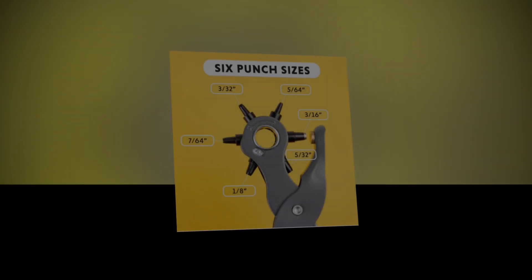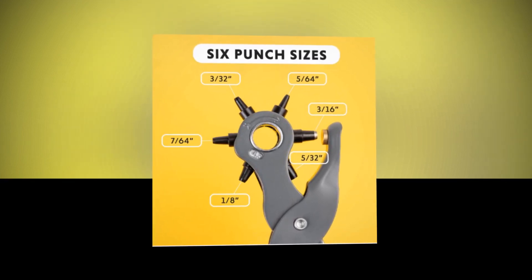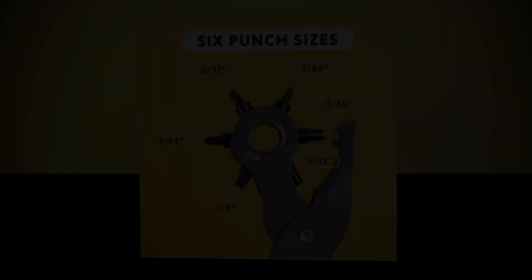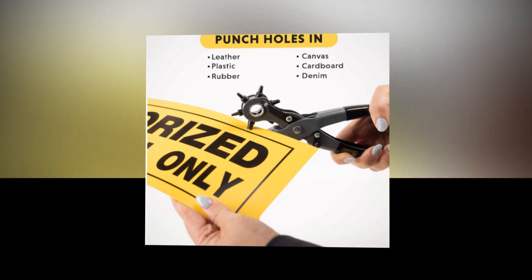You may also make round holes in cardboard, canvas, denim, and fabric with this multi-purpose tool that resembles a pair of pliers. With six hollow, hardened, and sharp steel punches, the instrument is composed of plated steel.